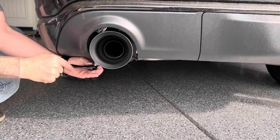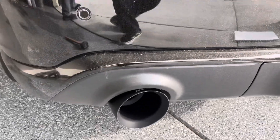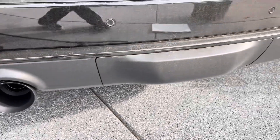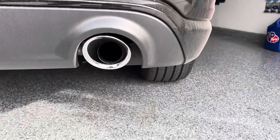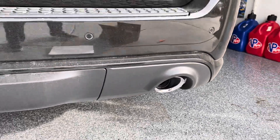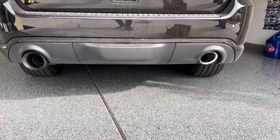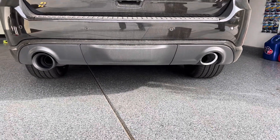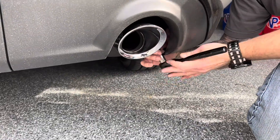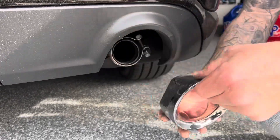Here we go. Nice and tightening up. There we go. There's the after shot, and there's the other side. Much better.